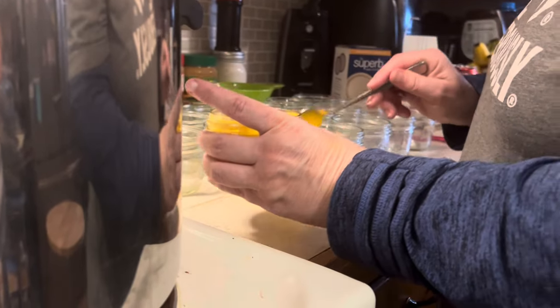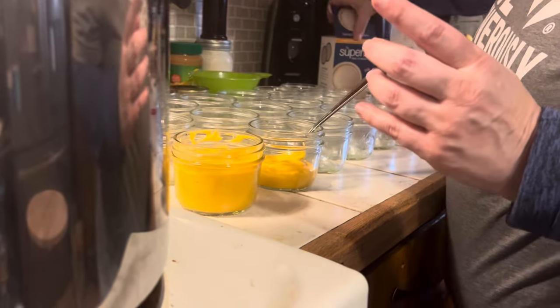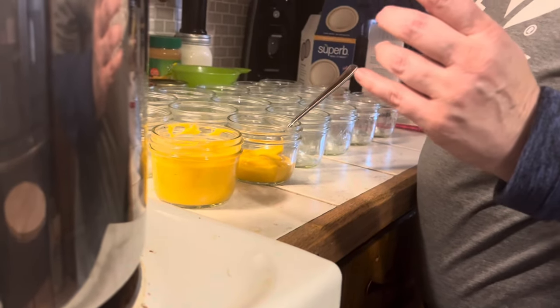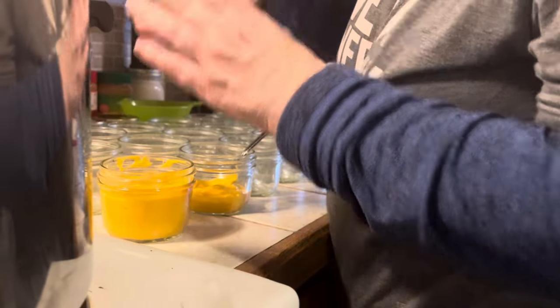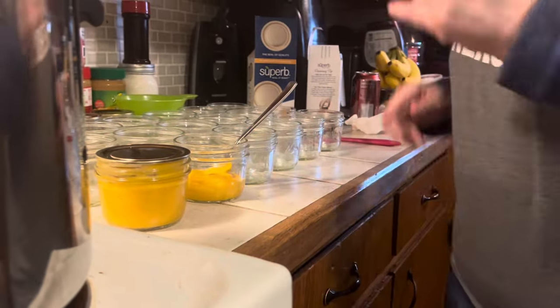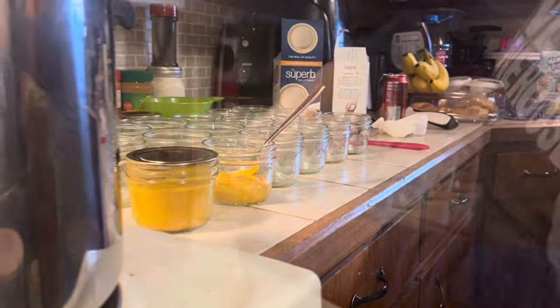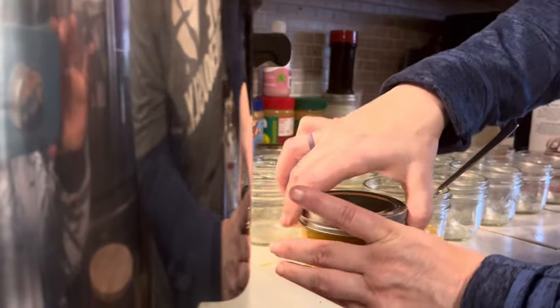Taking a little bit out here because you really want to keep that one-inch headspace — I had really put way too much in there. Wipe the rim, then put one of my Superb Lids on. I do not use vinegar to wipe them, just a clean towel. Put the ring on finger tight — that's all it needs to be. There you go.